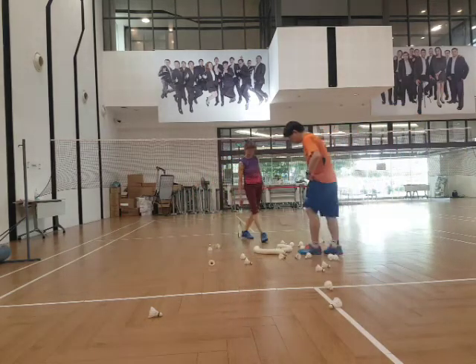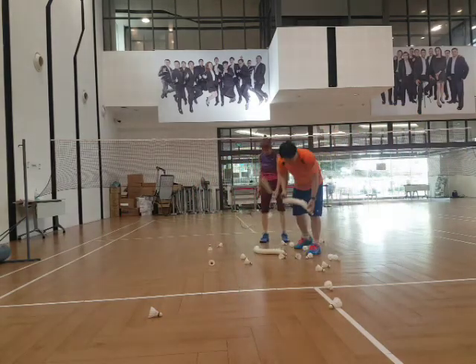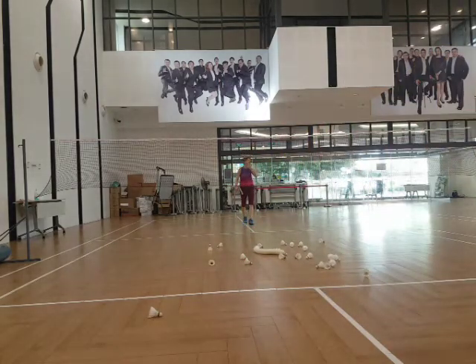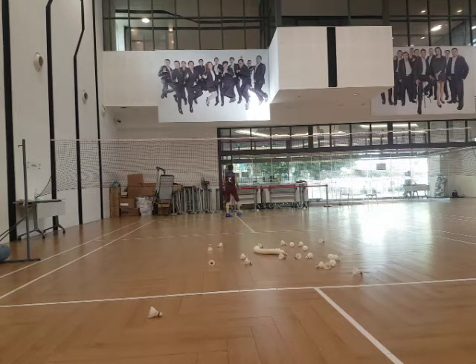One more. One more. One more to go. All right. Breathe. Next time you get a chance to play, you can play with the boy. It's like a game, 11 points and see how it goes. Okay. Ready? Go.